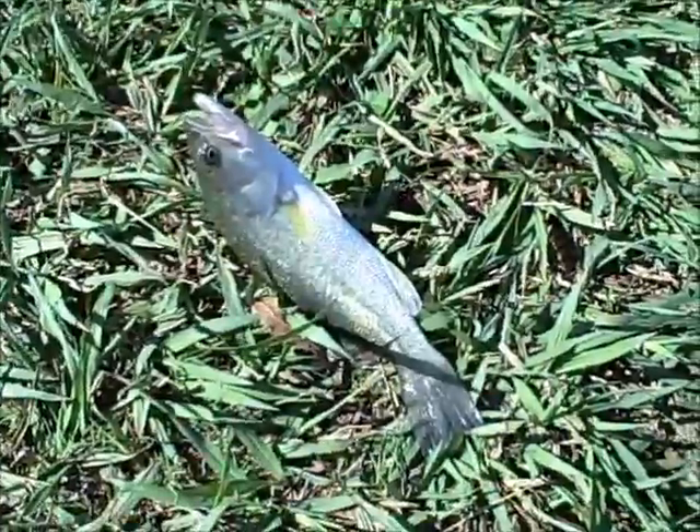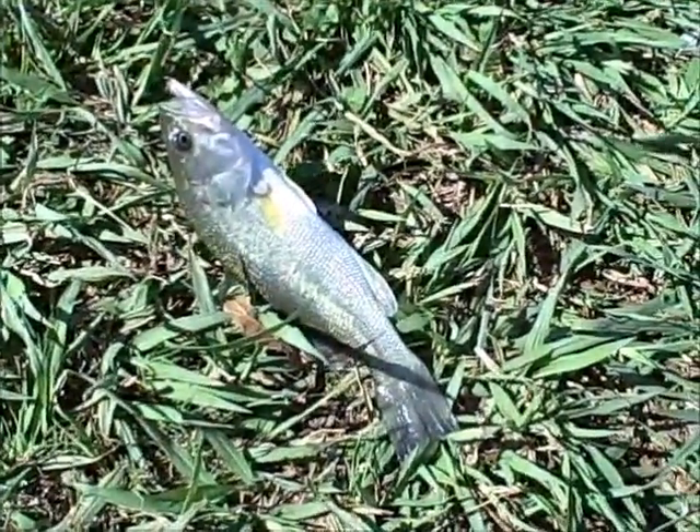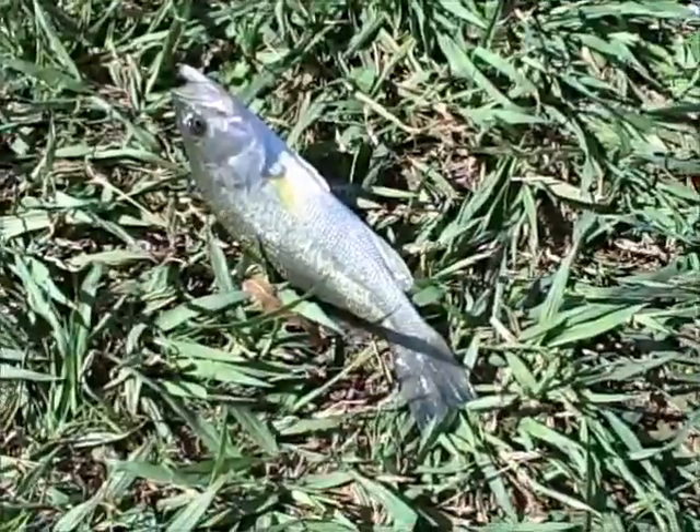Here's bass number two on the Senko, getting fished really slowly on the drop. Good stuff.